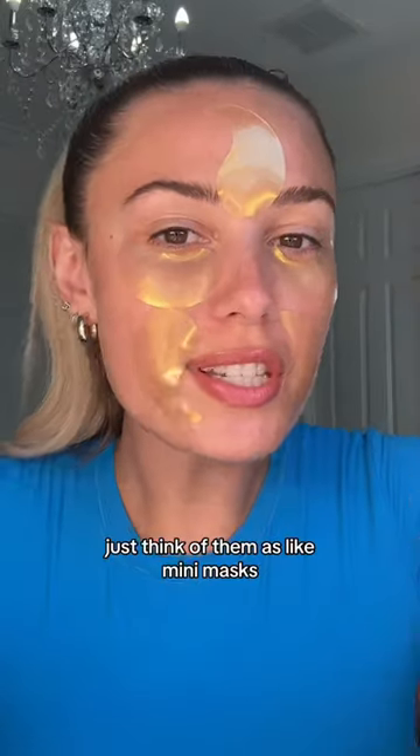The fourth way is on the forehead to target the 11s — just think of them as mini masks. Lastly, you can also put them on your lips because they can plump or hydrate depending on what kind you're using.